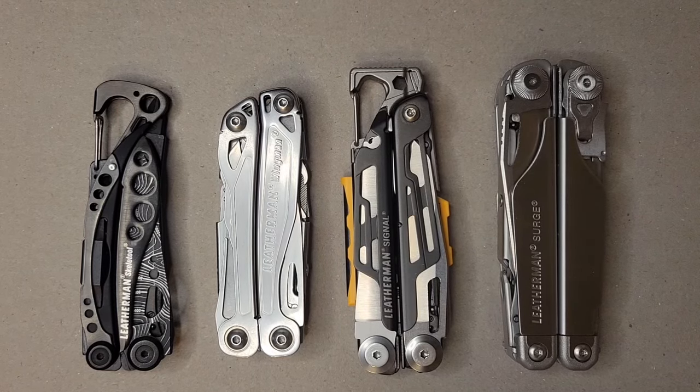Welcome to the video. Today I wanted to go through my Leatherman collection, something I've gotten into in the last few years — EDC and multi-tools in general.